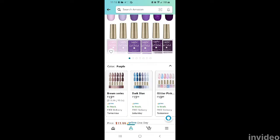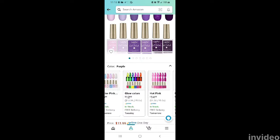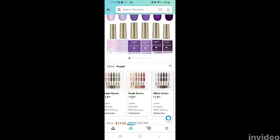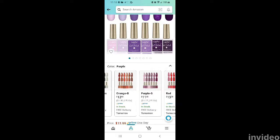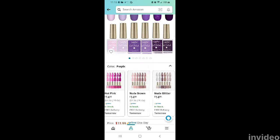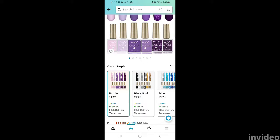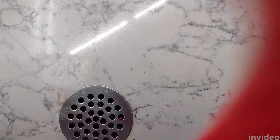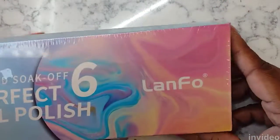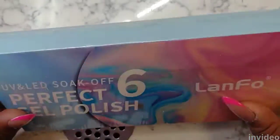I discovered this brand through one of my followers on TikTok — I will leave her information in the description below. Here is a video showing you all of the colors they have and how much the price is. It came in the regular Amazon packaging; I believe it's pronounced 'Linfu' — if you guys know how to pronounce it,